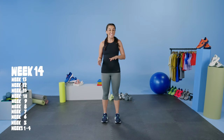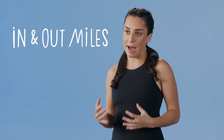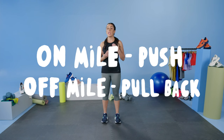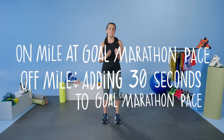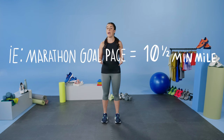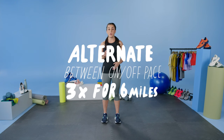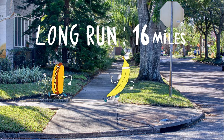Week 14. We're starting to descend into taper mode, pulling back on both mileage and intensity. This week's workout is called in and out miles — you go in on your on-mile and pull back for an off-mile. The on-mile is at your marathon goal pace and the off-mile adds 30 seconds. So for instance, if your marathon goal pace is a 10 and a half minute mile, your off pace will be 11 minute miles, alternating three times totaling 6 miles. We're also pulling back on our long run to 16 miles.